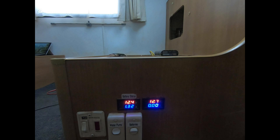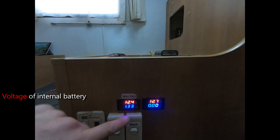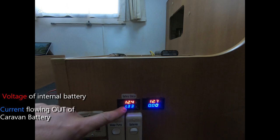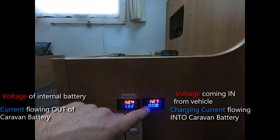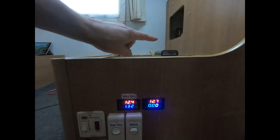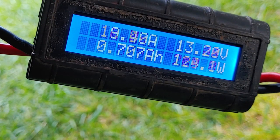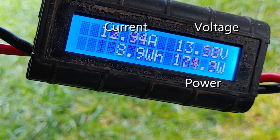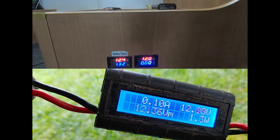Before we get into the tests, I'll show you the monitoring equipment so you know what to look for. Inside the caravan we have two voltage and current metres. On the left is the caravan battery voltage in red, and the current flowing out in blue. On the right is the voltage coming in from the vehicle and the charging current. The most important readout to watch will be the blue current on the right-hand metre. I've also got a power metre at the back of the vehicle showing total voltage, current and power flowing into the caravan.